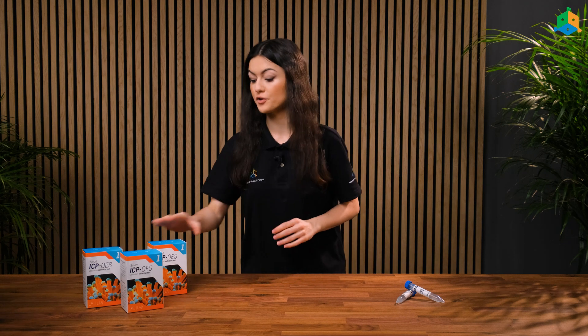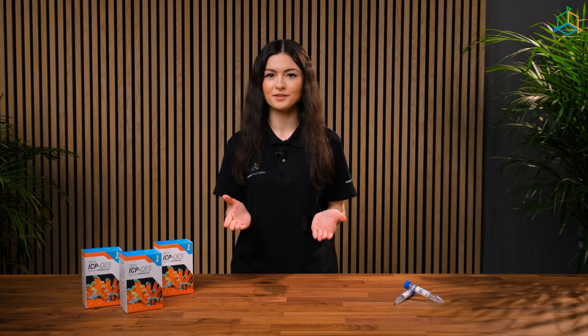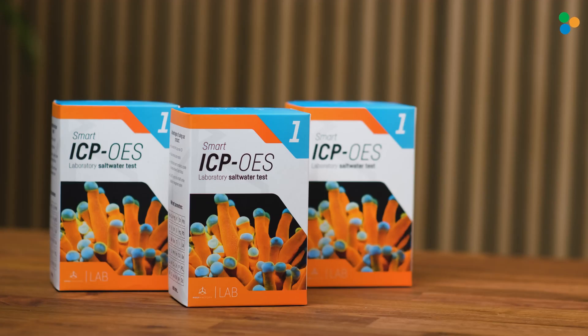Hi there! I'm Monica from ReefFactory and today I'm going to show you how to do the SMART ICP test. SMART ICP is a lab test that allows us to very accurately determine the concentrations of micro and macronutrients as well as contaminants in seawater. Based on the results, we're able to effectively eliminate contaminants and accurately supplement the missing elements, providing our marine animals with perfect conditions in the aquarium.